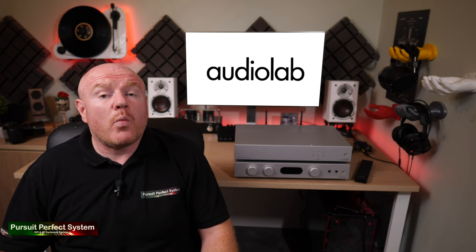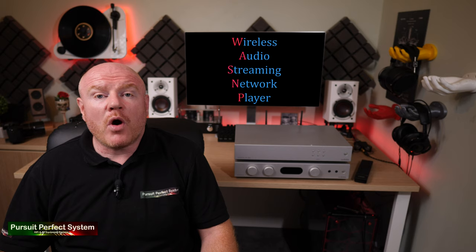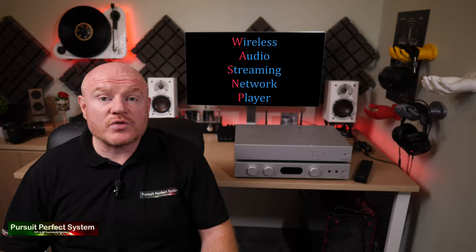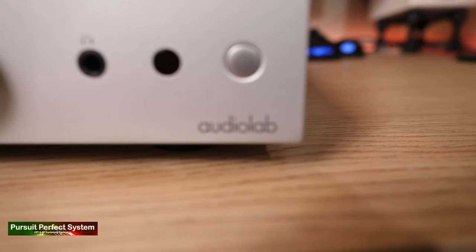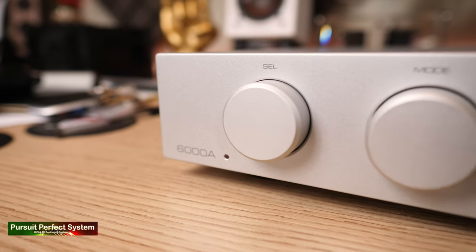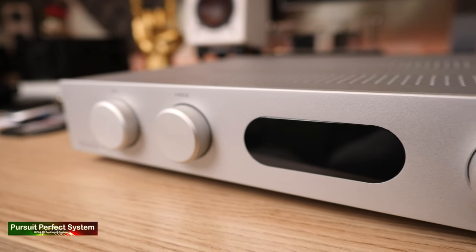I just think that's a very environmentally conscious thing to do, and I'm sure Greta Thunberg would give it the big thumbs up. Moving on to the differences: one of them is an integrated amplifier, and the other is a wireless network audio streaming player, or WASMP for short. So let's start by having a quick look at the 6000A, because that is a 50-watt per channel Class AB integrated amplifier that I'm sure we can all relate to.